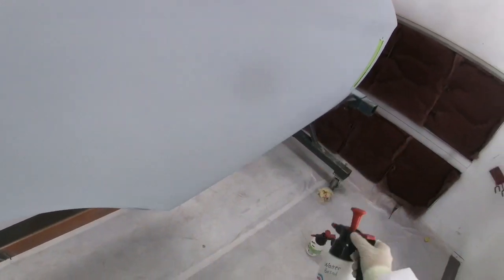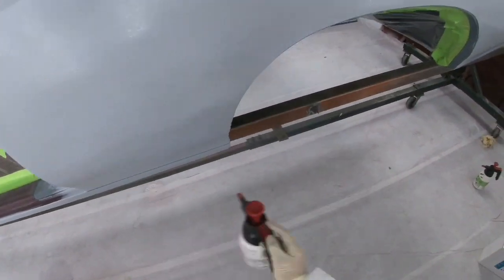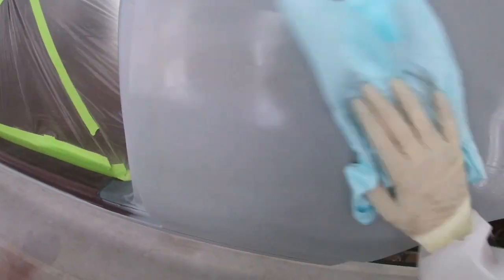I'm starting with a water-based cleaner because it will get down into the scratches and lift any micro particles of dirt out of them. Some guys use wax and grease remover first and water last — I think that's backwards. Wax and grease remover will not pull dirt out of scratches, so you want the panel physically clean and free of dirt before you use wax and grease. I'm going to saturate the panel, take one wipe to spread the cleaner out, and keep wiping until it's dry.